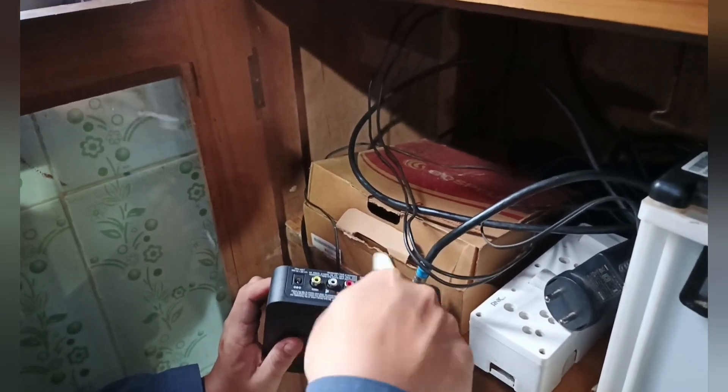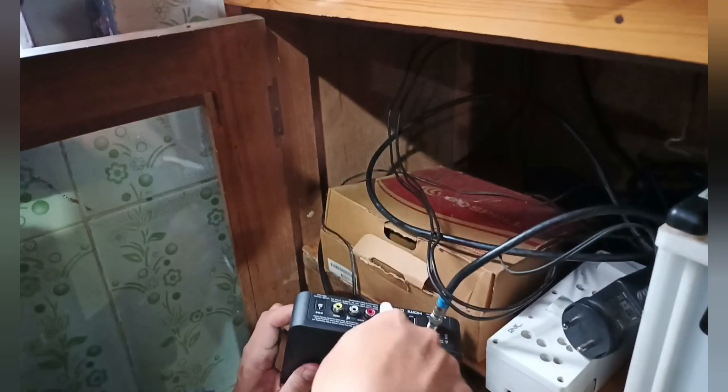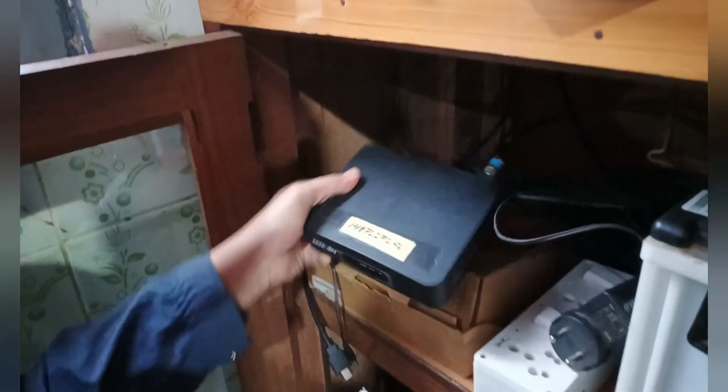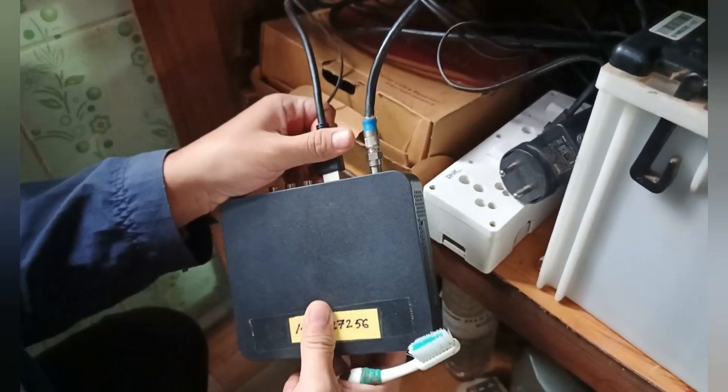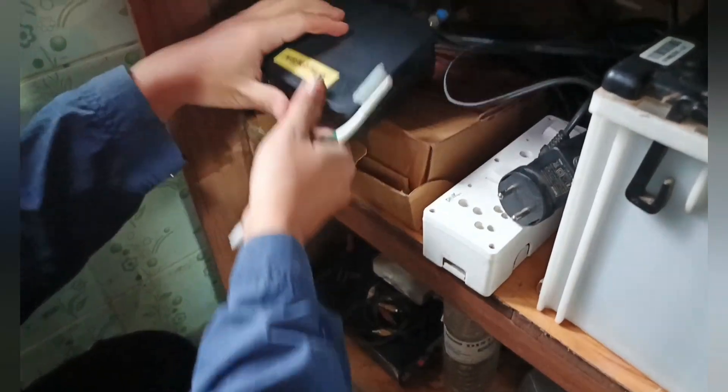After cleaning all the parts, you put the cables back which you removed earlier, including the power cord of the TV as well as Tata Sky or any dish TV.